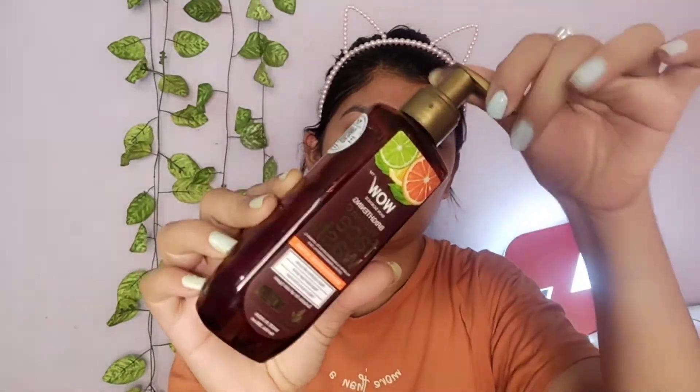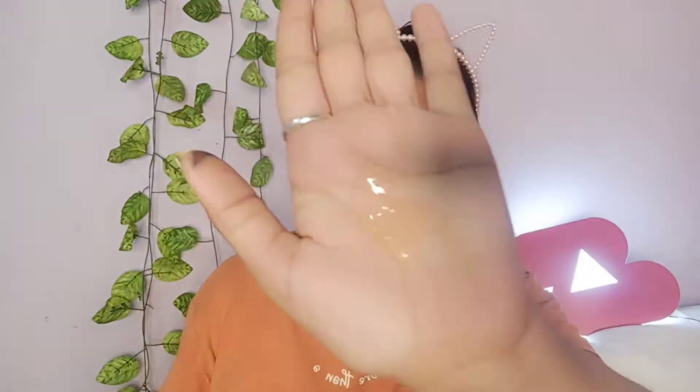Hi guys, welcome or welcome back to my YouTube channel. I'm sharing a makeup look today. First of all, I am doing face wash — I'm using Wow Skin Science Vitamin C face wash.